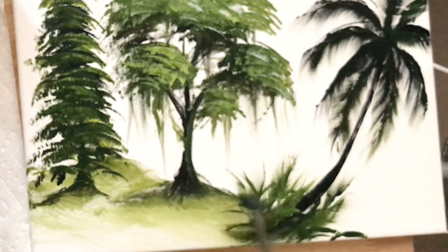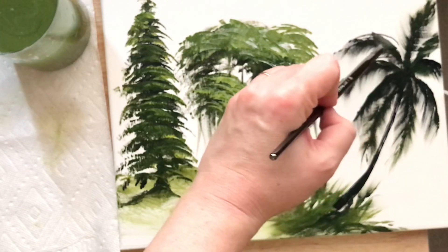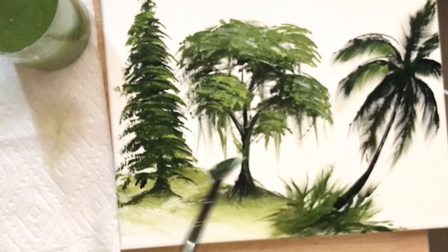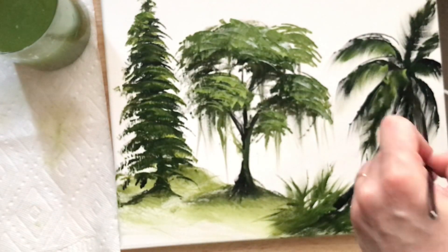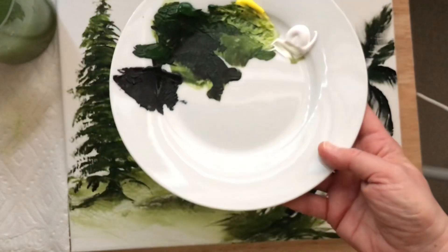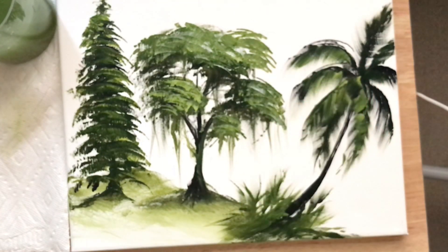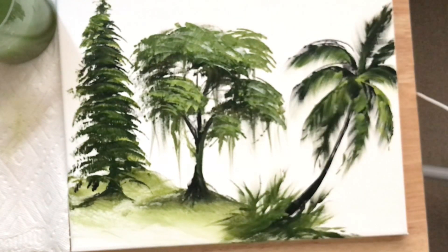I'm just going to tap in some foliage down here — maybe some little tropical plants at the base or some grass — just to show you a little bit extra of what you can do with a fan brush. I'm going to start pulling in some of that cadmium yellow and we're going to pull and flick very lightly so this highlight stays on top and doesn't get pushed into that dark green and black. This will be our mid-tone, and then we'll come in with a brighter, bolder yellow with a little bit of white. This is all real time, just to show you guys how quickly and easily you can paint these trees just by having the right brush and knowing how to use it.